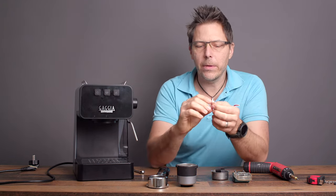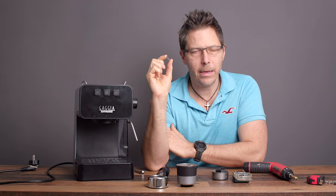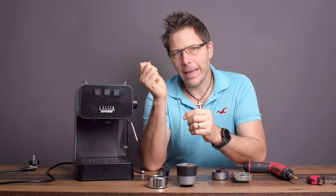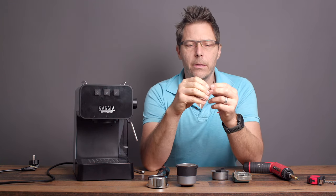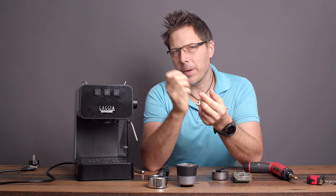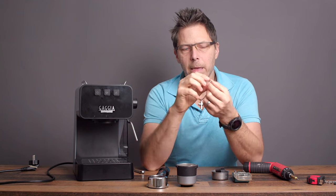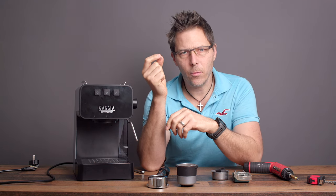What we're going to do today is switch out the one that's in there. Good news — this is the same spring that fits in the Gaggia Classic Pro. I'm also going to include a link in the video description below so you can buy one of these yourself if you want to.